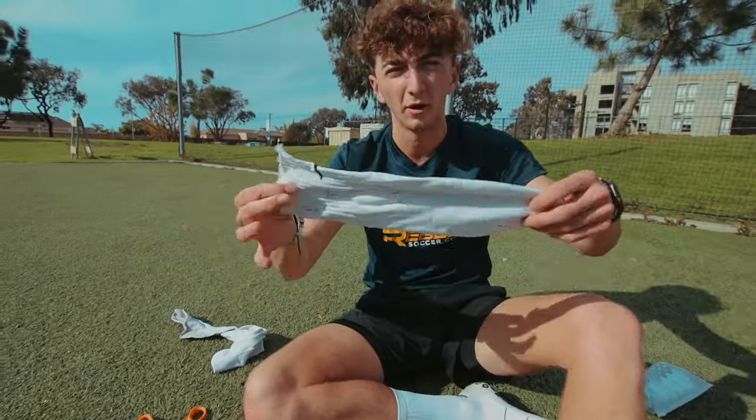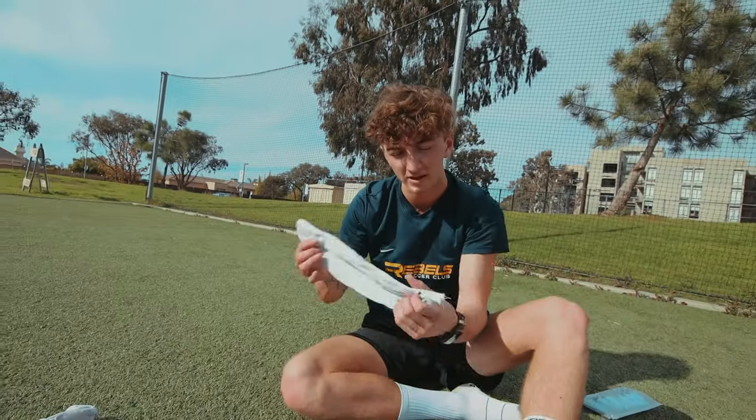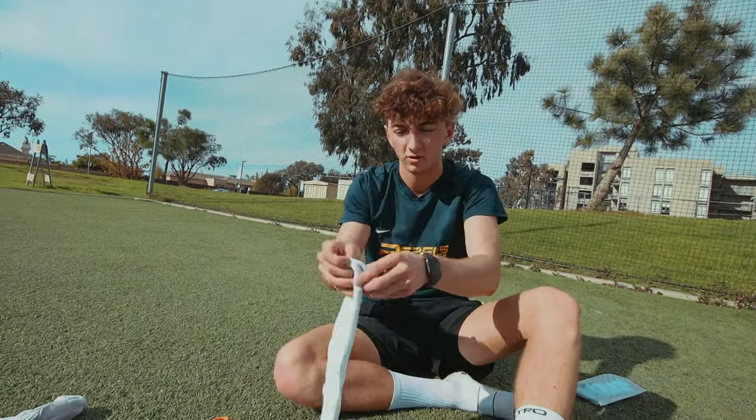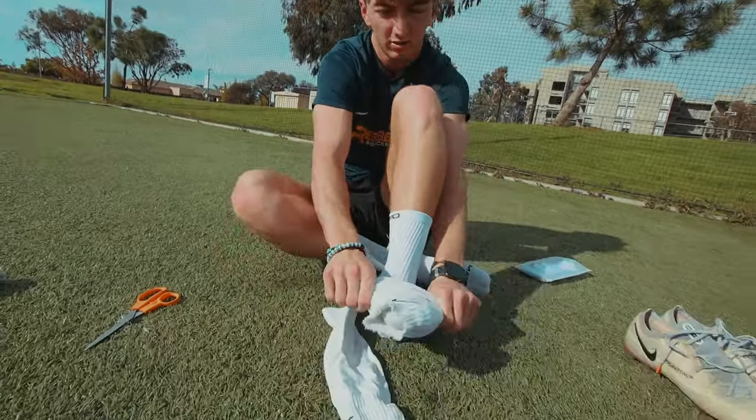You're going to do this on both socks. With the help of a friend it might be easier, but once you get these, you're going to want to roll it up — you've got two of them now. Roll it up real nice and just slide it right on there.